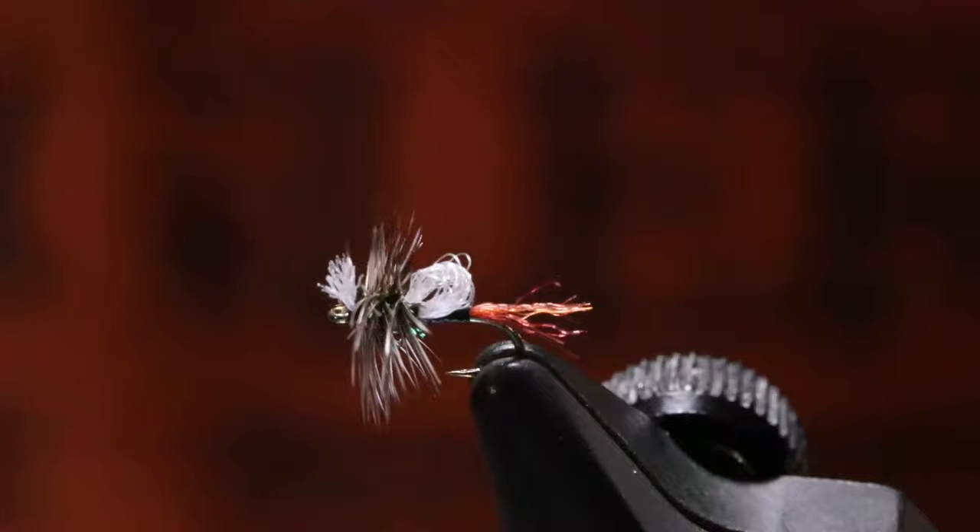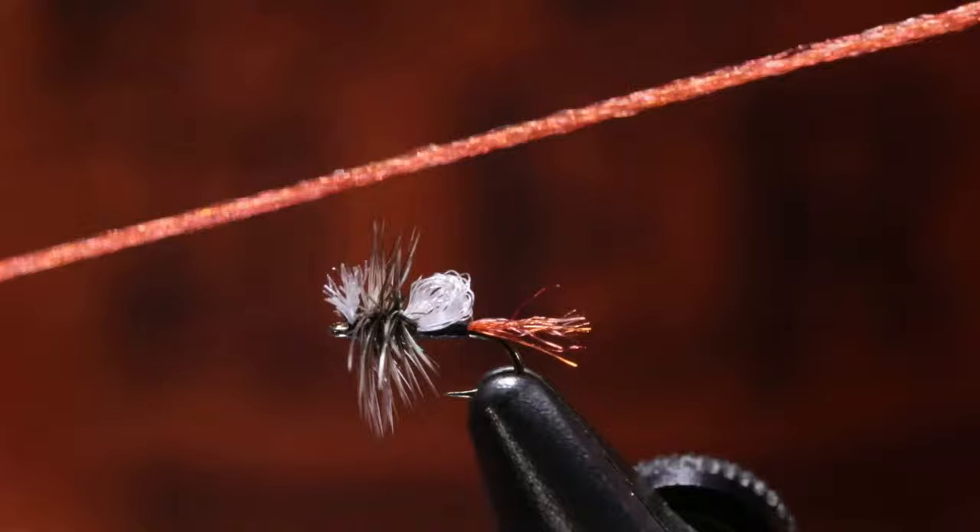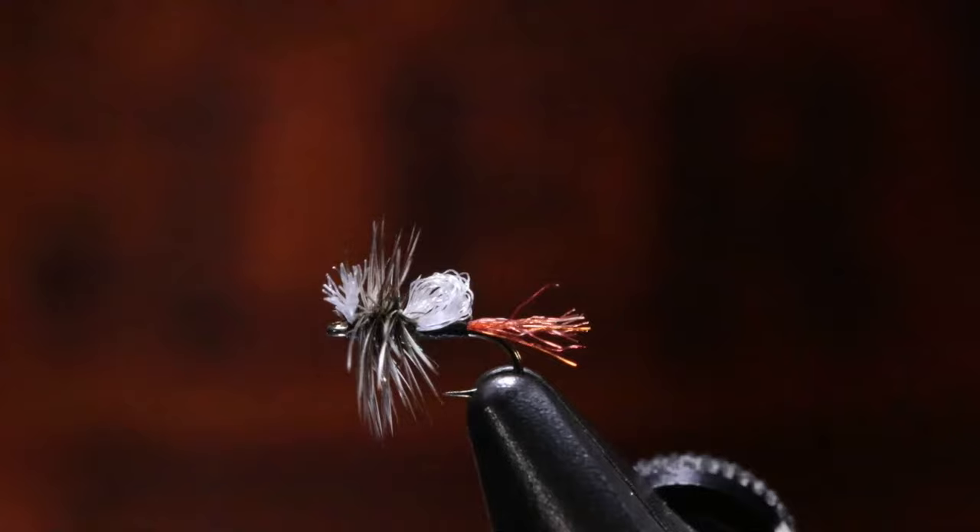He uses Zeylon for the tail — and it's like a rust color similar to this. I don't have Zeylon in that specific color. I like the crinkliness of the Zeylon and how it shines.